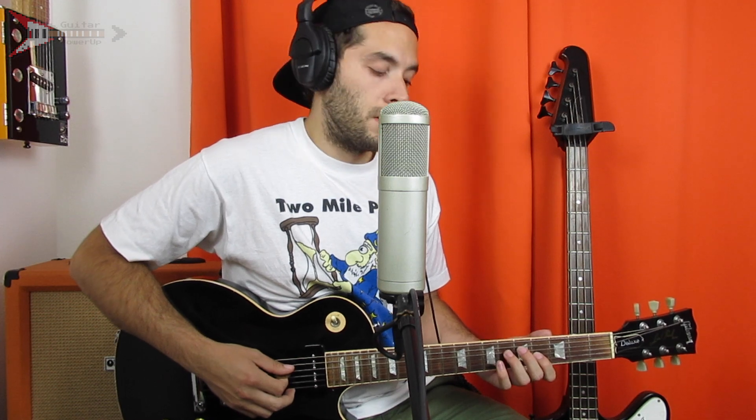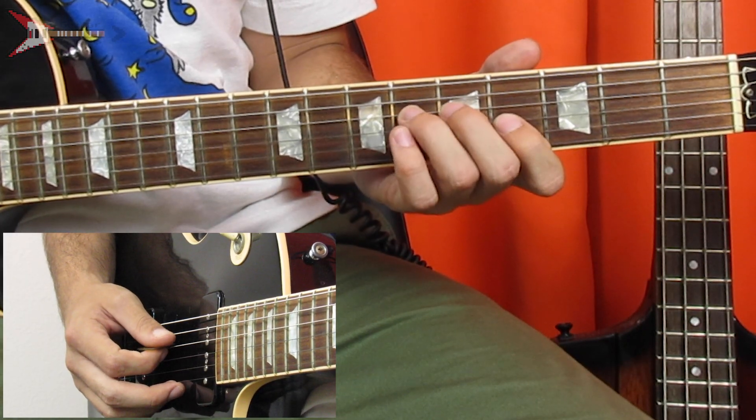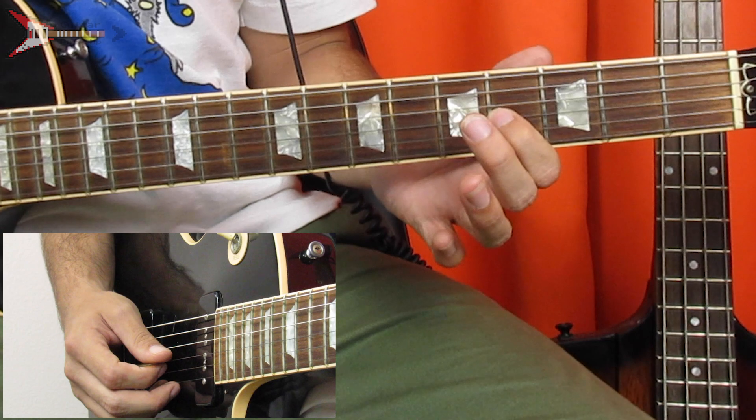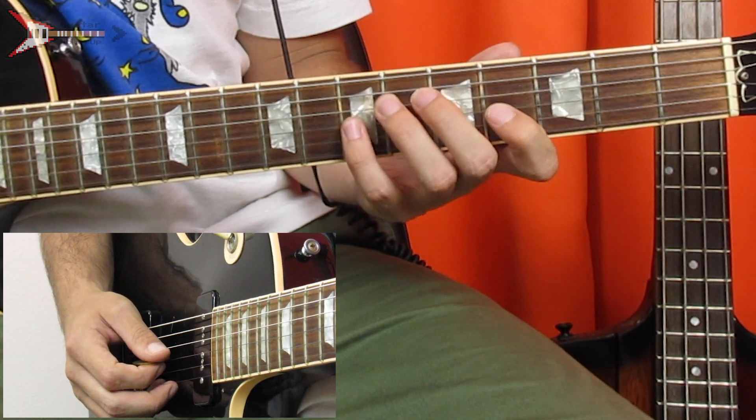This entire song is made up of a single riff. You're going to start by placing your ring finger on the 6th fret of the D string and pluck that once. Then place your pointer finger on the 4th fret of the G string and pluck that once. Then pinky finger, 7th fret, G string, and pluck that once.